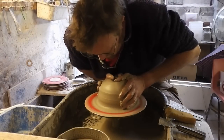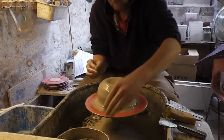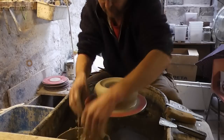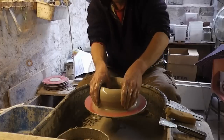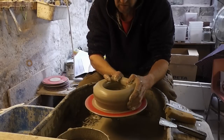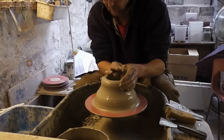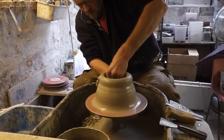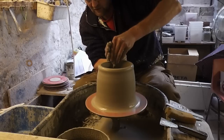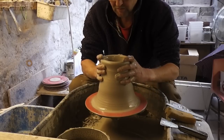Let's get it centred up. I'm going to dive in, open up, leaving about a third to half an inch of thickness at the bottom. Just keep closing the top in so it doesn't go out of control.